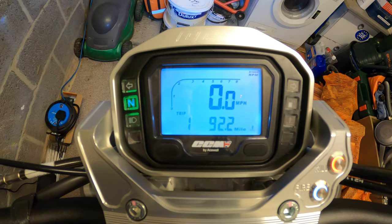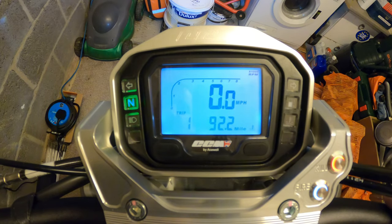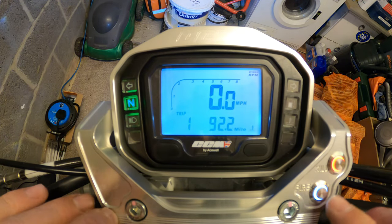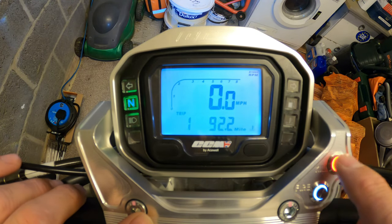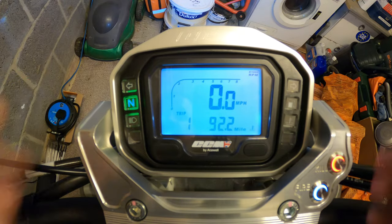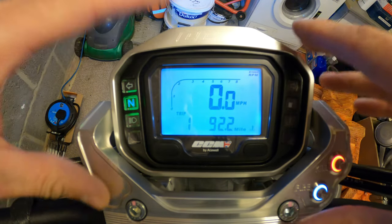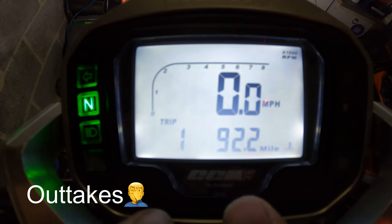No hazard warning lights on there. That's just a quick overview of the LCD display. We also have the fire button and the kill switch button. So yeah, just a quick overview of the LCD display on the CCM Spitfire 6 - thanks for joining me.